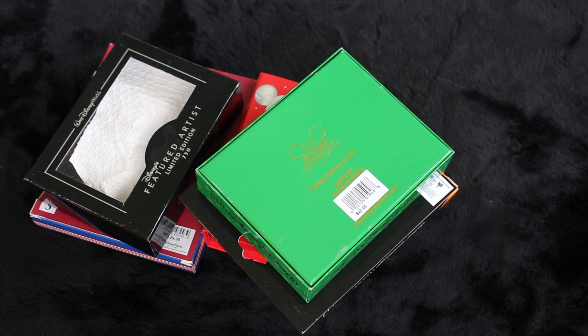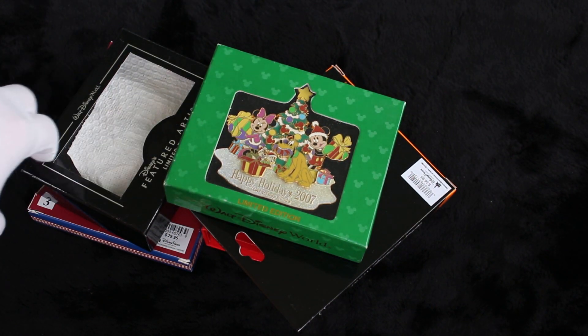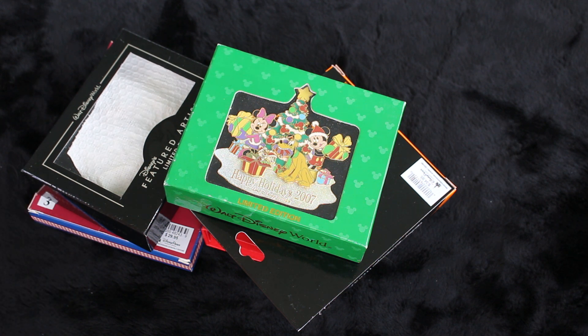I hope you guys are enjoying this video. I don't make these to show off — I know that a lot of new pin traders have started in the last few years, and when you're new to pin trading, a lot of these older pins you just don't find. You guys might never know these kind of cool pins exist. So what I'm showing you are things you can add to your wish list. I love seeing all these cool pins I've never seen, and I hope you guys enjoy it also.